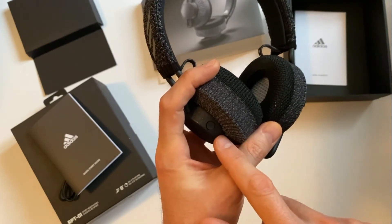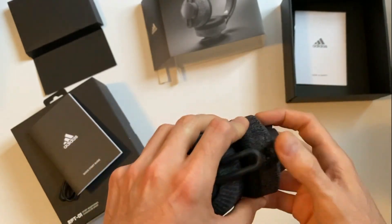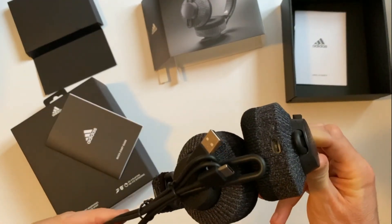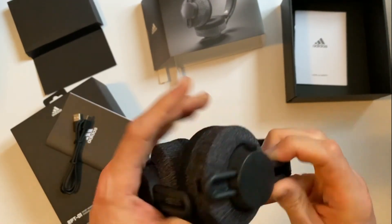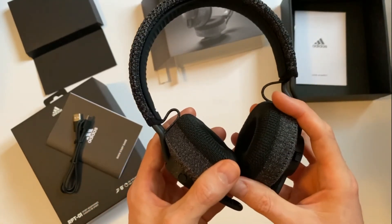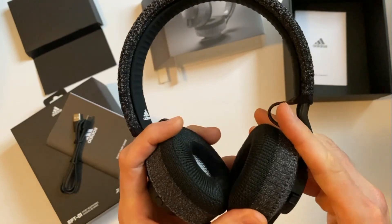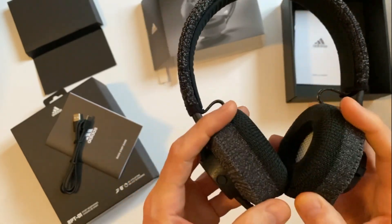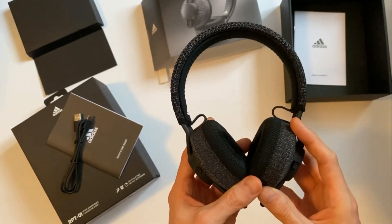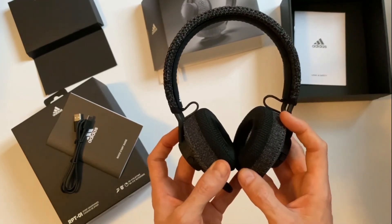Otherwise you can just leave it to work with Siri or Google Assistant. There's only a single USB-C port for charging on the bottom, which uses the supplied cable. As for sound, I've used them for a bit so far and they are quite strong on the bass and very loud, which is good for running. If you're going to be outside or in a noisy environment, you want to be able to hear them well.